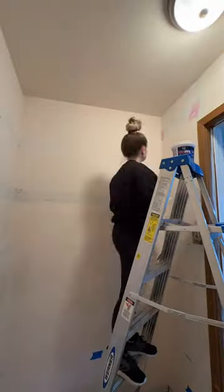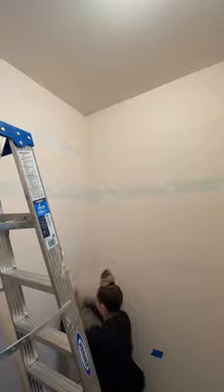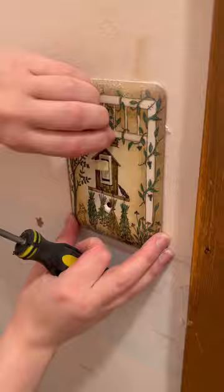Hot mess lake house renovation part 97. I filled all the holes in my closet, then I took off this crusty little boob light. Once I was done with that and all the holes were dry, I did go back and sand them. Then of course we had to clean it up.